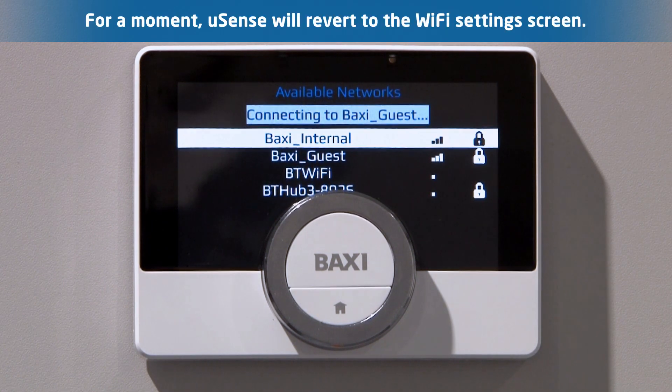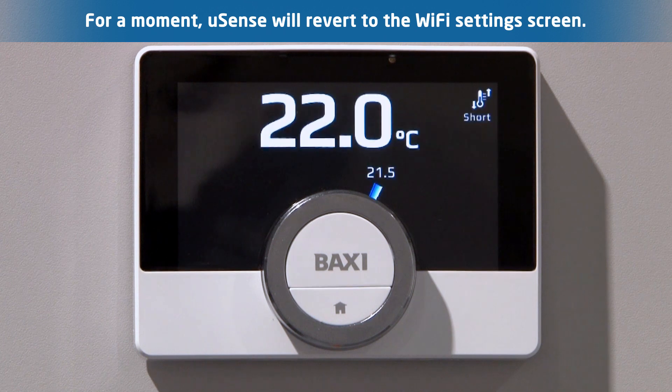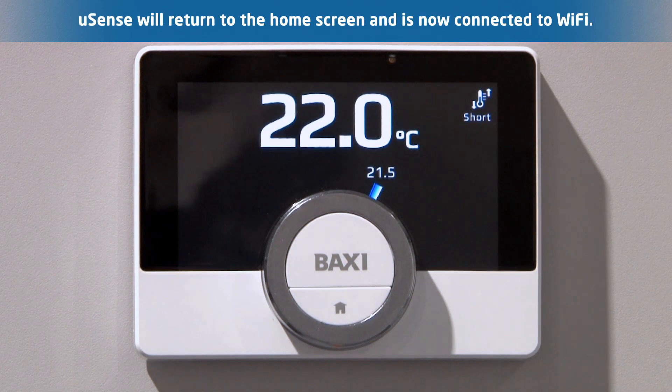Momentarily, once the password has been confirmed, U-Sense will revert to the Wi-Fi settings page. At this point, do nothing. U-Sense will then return to the home screen. You are now connected to the Wi-Fi network.